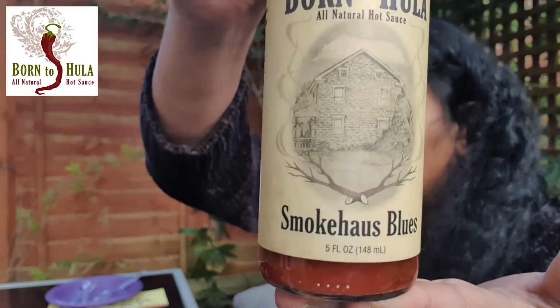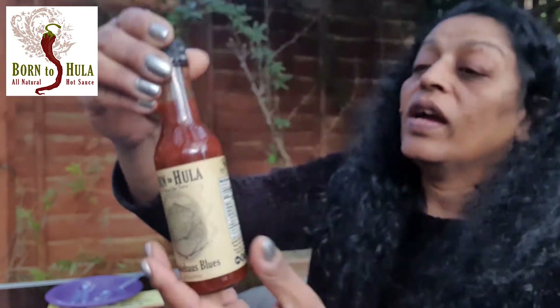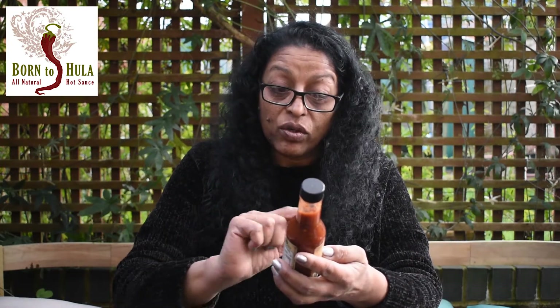I'm just going to quickly show you the bottle — Born to Hula, Smokehouse Blues. I like smoky sauces, and it's difficult when you've got so many sauces in the shop to pick one or two, but I'm trying to pick one from everywhere. With Jay's help we picked this one: Smokehouse Blues, all natural hot sauce.